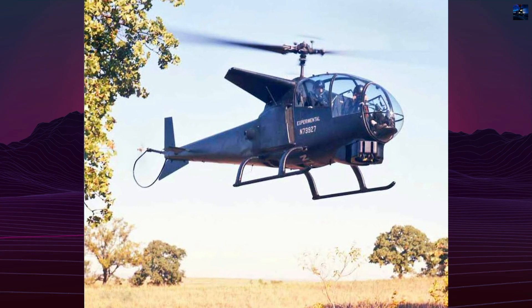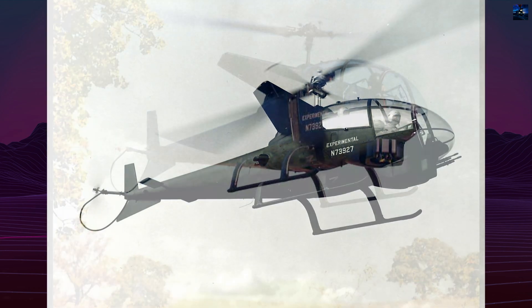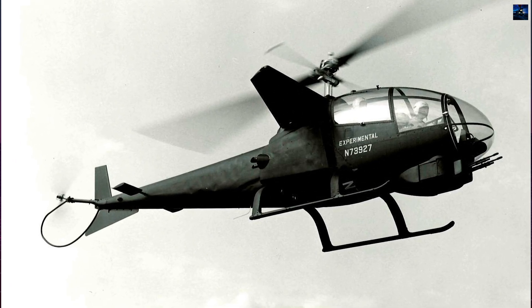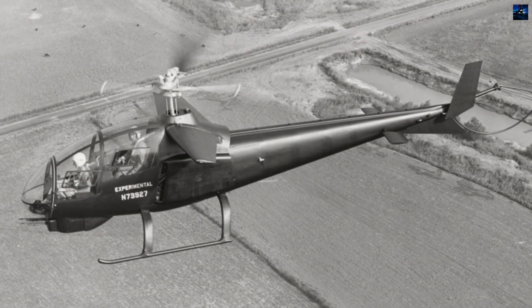The gun turret was operated by the front seat gunner and could swivel 200 degrees in azimuth and 15 to 45 degrees in elevation, offering flexible engagement angles. Power came from a 260-horsepower Avco Lycoming TVO 435A1A engine, and the dynamic systems were borrowed from the Bell 47 G3 and OH-13S.